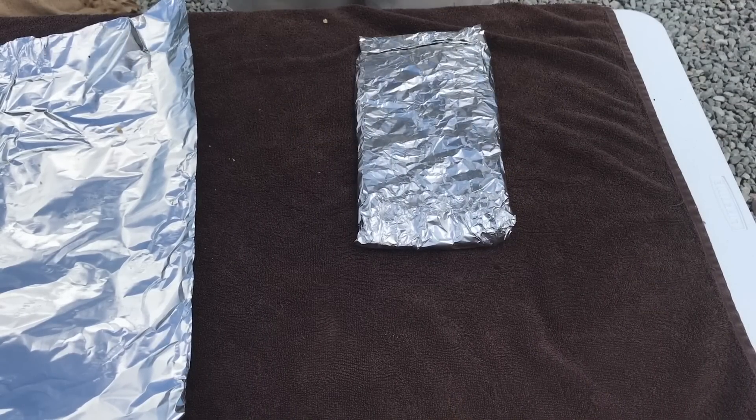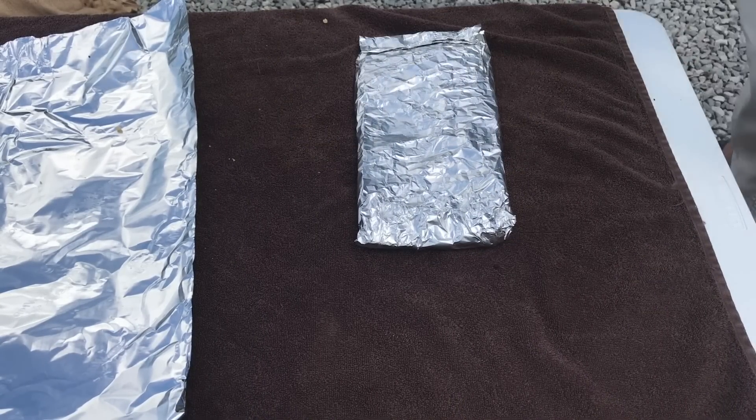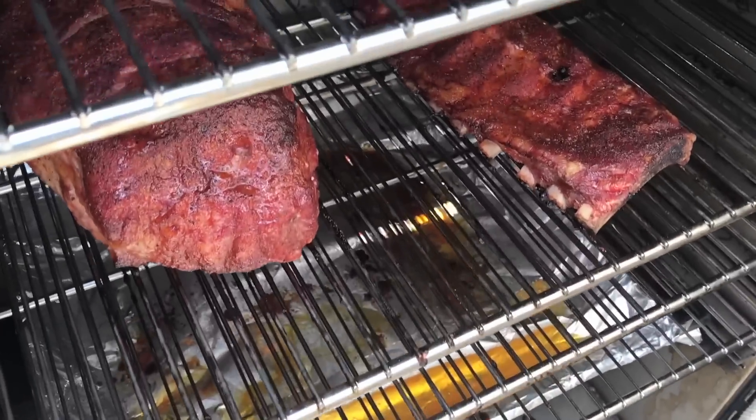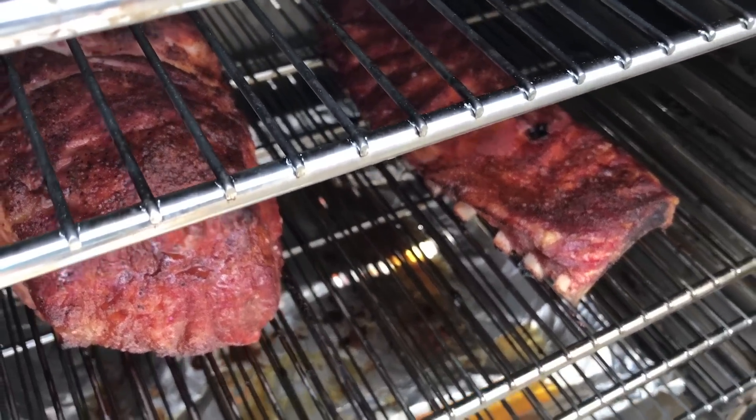Nice and tight. We'll get them back on the smoker and see how they finish. We've hit about the two-and-a-half hour mark and I just checked the ribs on the Myron Mixon G33 with water — they're different, more like ribs I'm used to. The bark won't set at two hours like it did on the H2O, but it looks like in about two and a half hours we're ready to go. So we're going to get them out, get them wrapped up, and get them back on.